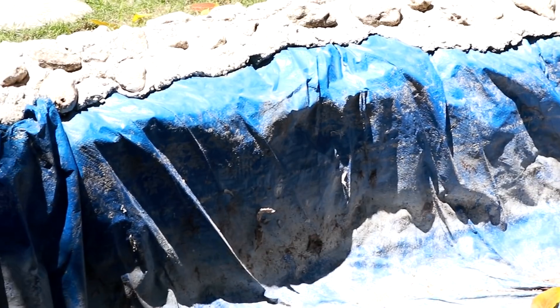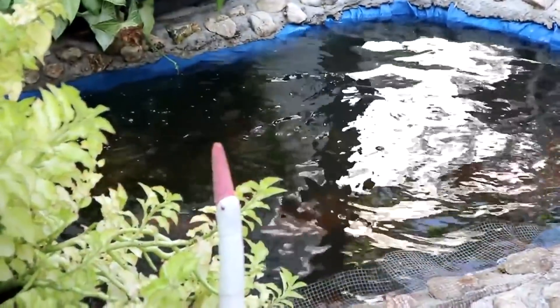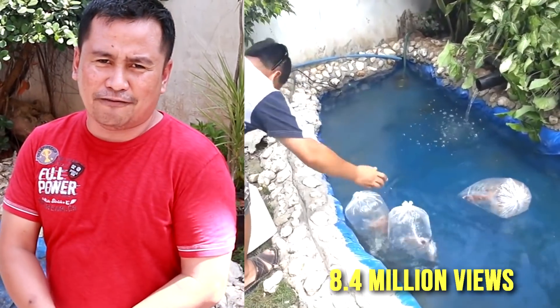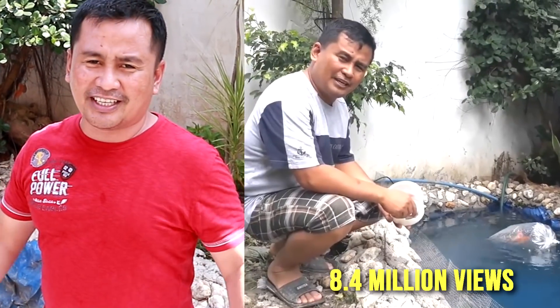Hey guys, good day to us once again and you're here back at Dexter's World channel. Today we are going to rehabilitate this fan. I have just done cleaning because this fan has been abandoned for two years now, and I'd like to thank the viewers because this fan has 8.4 million views. I decided to rehabilitate this.